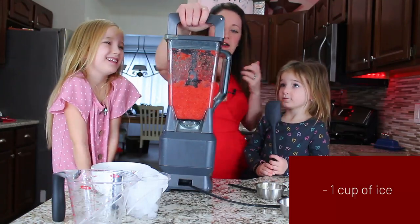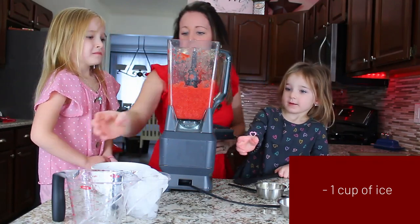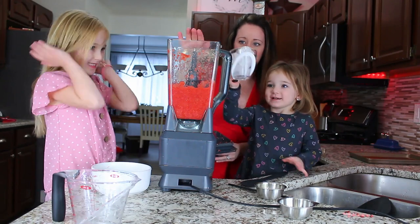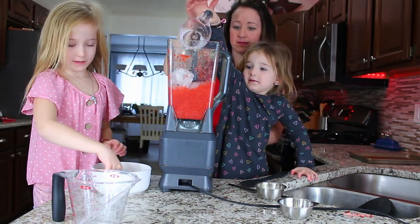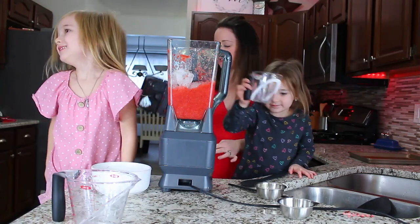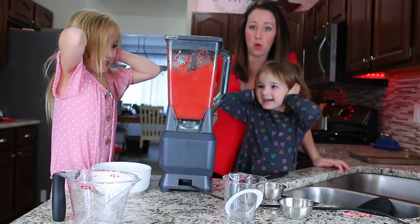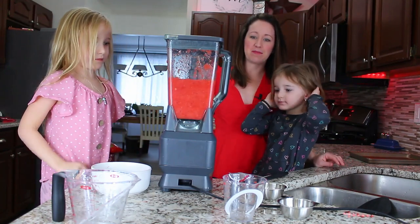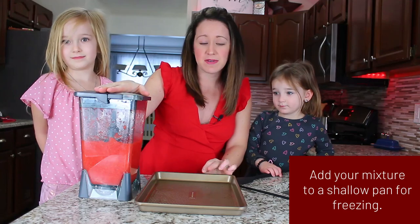Now we're going to add in our last cup of ice. Olivia gets to pour that in. Then we put the lid back on, blend it up again, and our Italian ice is all blended up. Good job, girls!